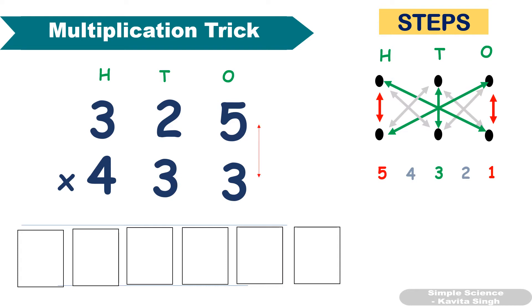First step: multiply the ones place. 5 × 3 = 15, so we write 5 in the first box and carry over 1. Second step: multiply these two and add them. 5 × 3 = 15, plus 3 × 2 = 6, so 15 + 6 = 21, plus 1 carryover gives 22.